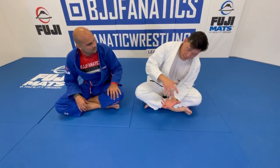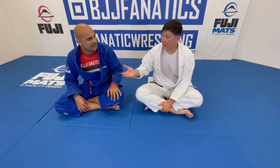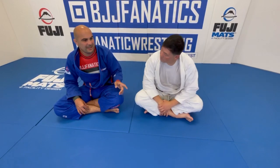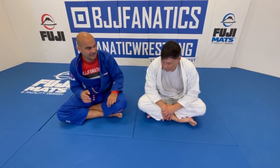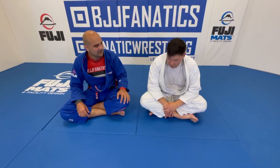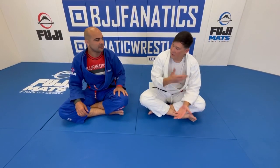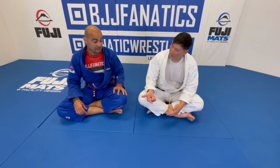Getting stacked is not only super uncomfortable, but if you try to extend out that's where a lot of people get their back injured — a lot of people have back injuries from trying to extend when someone is stacking them. Most of the time when you fail, they end up passing the guard and getting on top. So not only do you lose the attack, but now you're in a bad position.